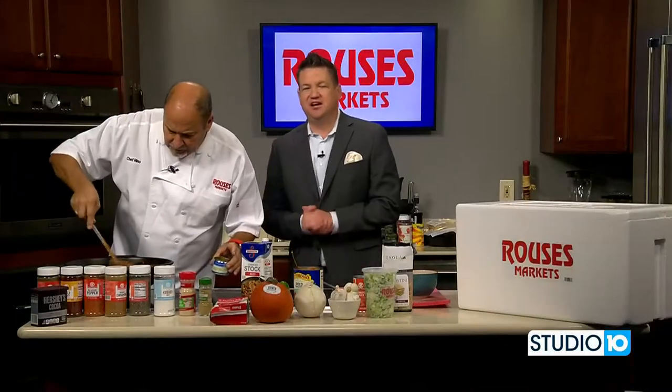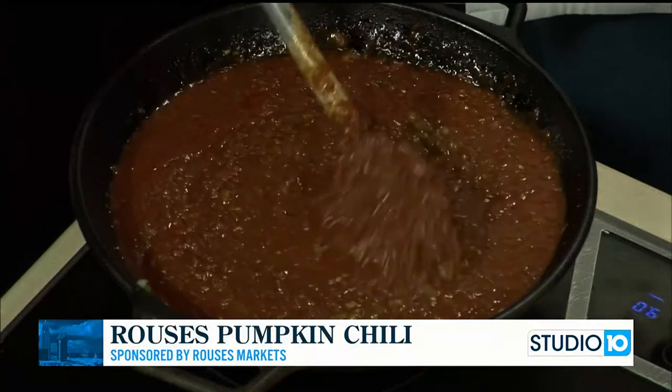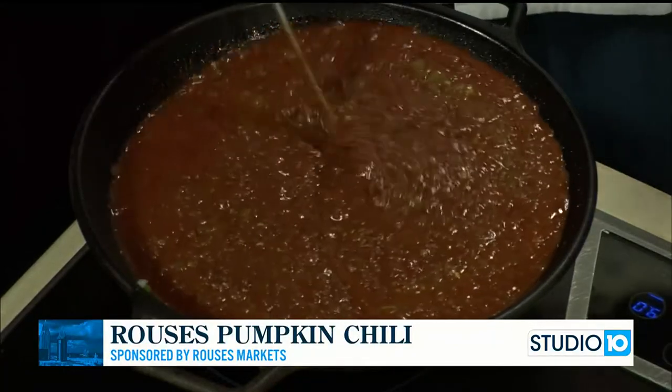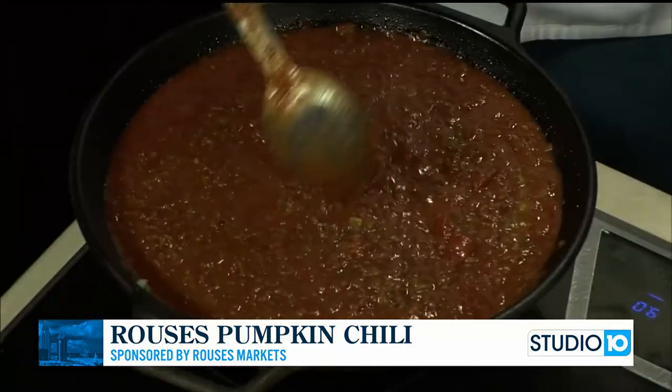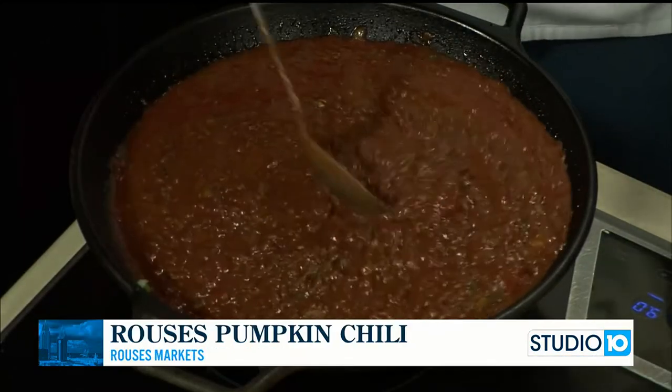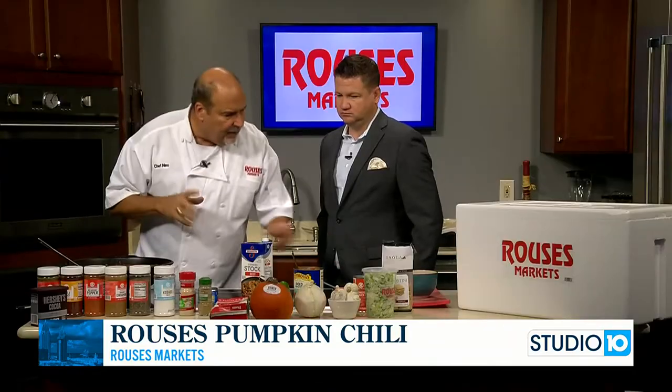We are back to finish up our pumpkin-infused chili with Chef Nino. I tried it before the show started — it's amazing. You want to let this cook for about 45 minutes, longer if you can. But this chili is ready. It's thick because of the pumpkin. Want to try a little bit?